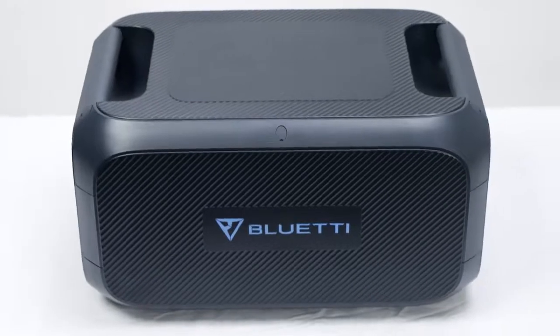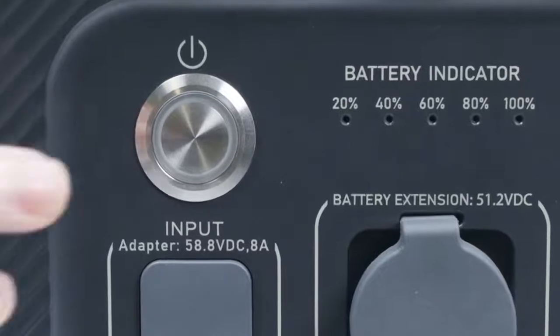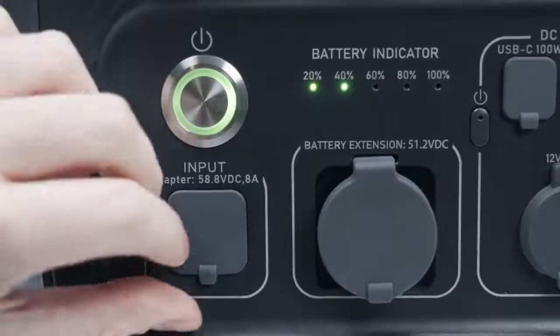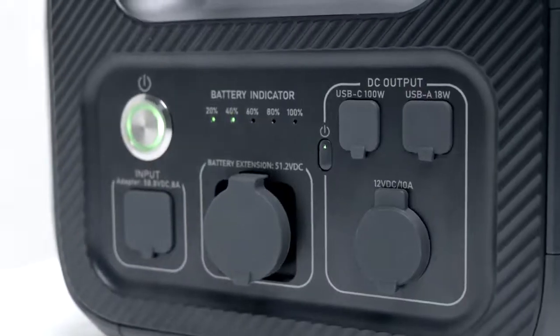Now move on to the B230 itself. All its function settings are on the side. This is the power button — long press it and you can turn the B230 on or off. And this is the charging port. When you recharge the B230, this indicator will flash.